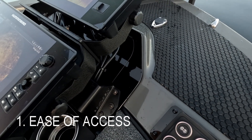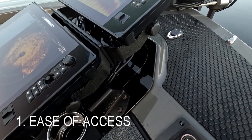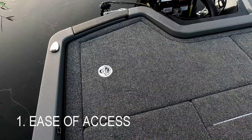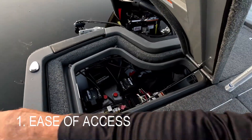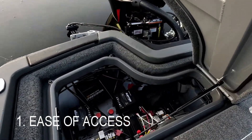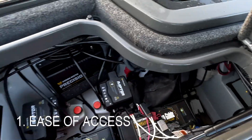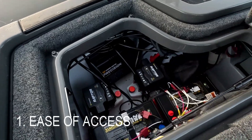To access the bow wiring harness, you just remove this simple plate right here with four screws. They can be removed even when your graph mounts are installed. Our wing-style lids make easy access whether you're in the boat or standing outside. There's everything in here — easy access to everything.